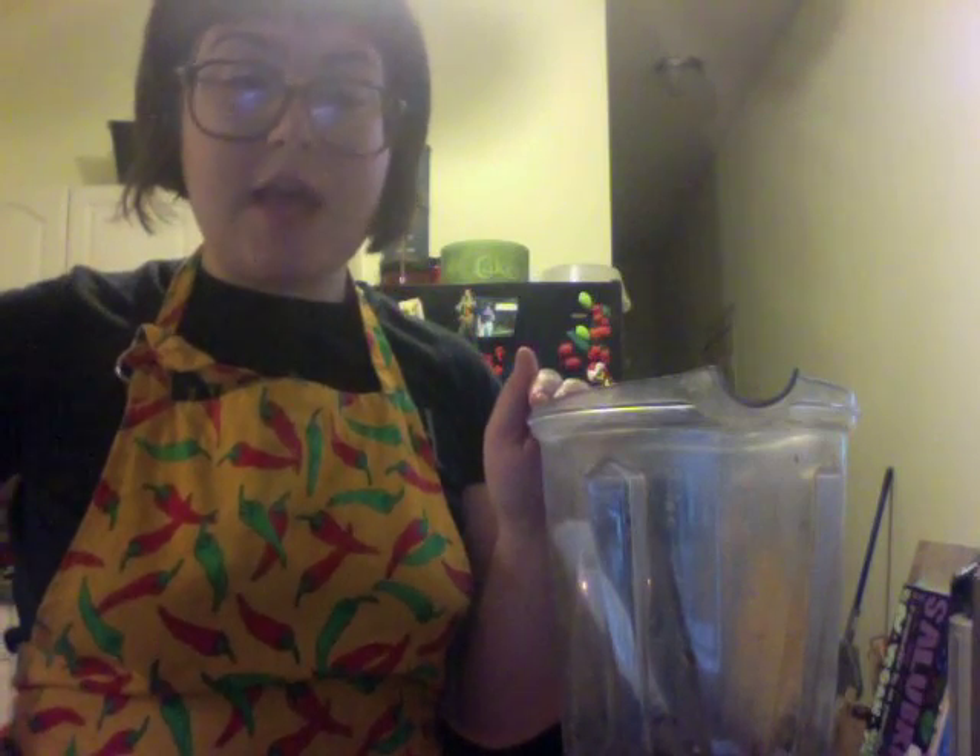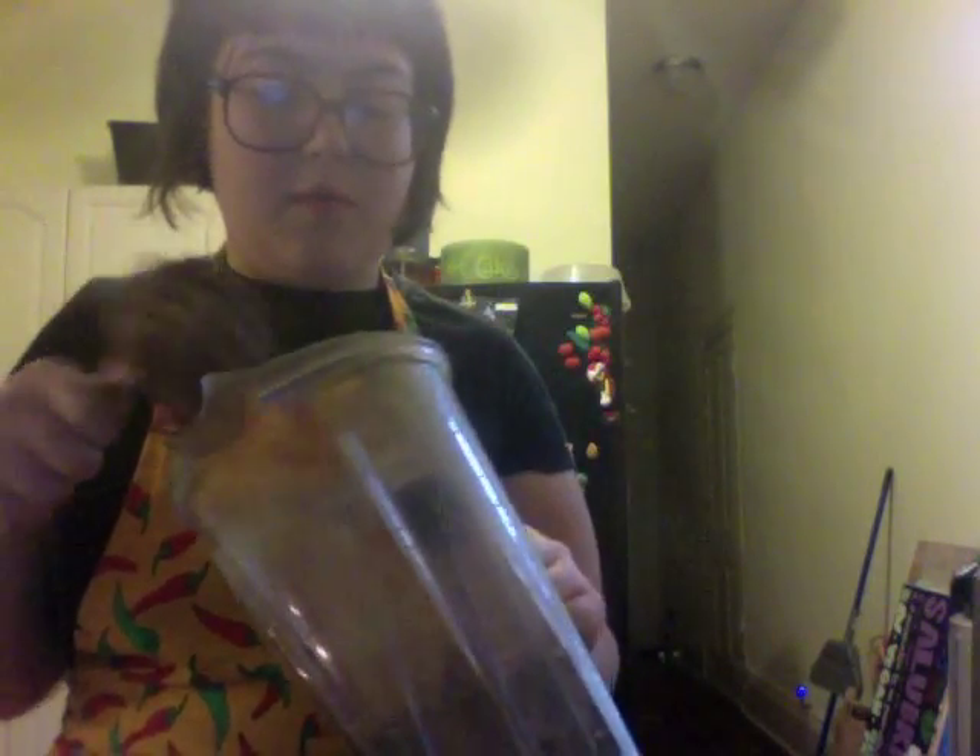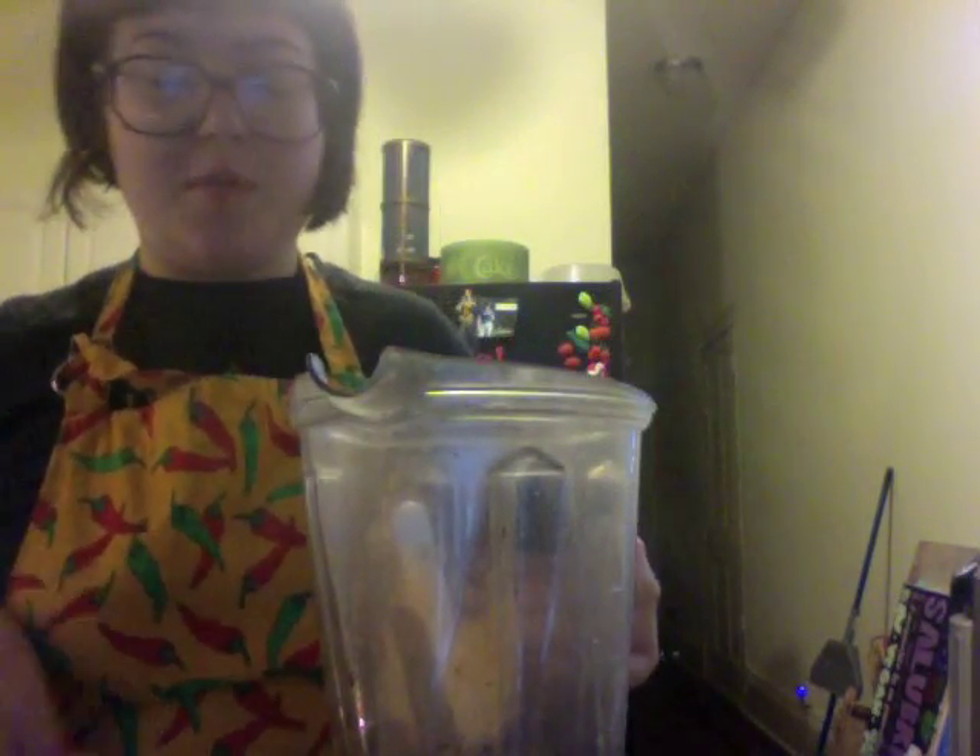If you're using a Vitamix, or any blender, I would suggest blending on the lowest setting and just letting it roll, because eventually once you add the dates and everything, it'll turn into a ball like this. Otherwise, the blade kind of pushes it out to the corners and it clumps up.